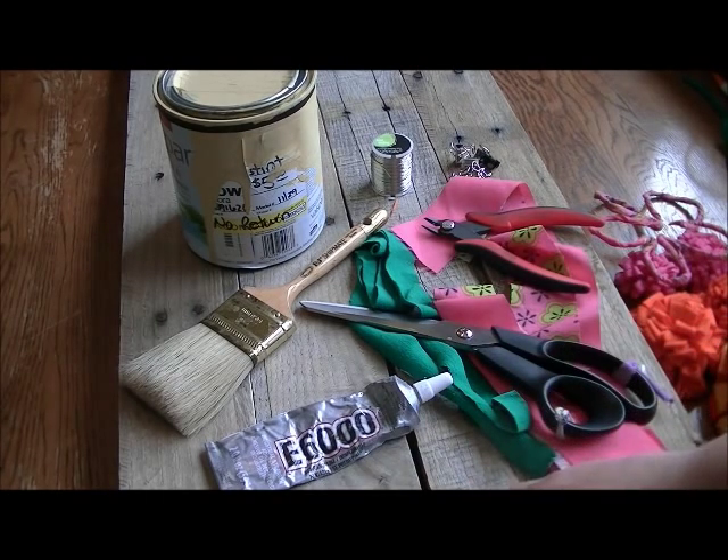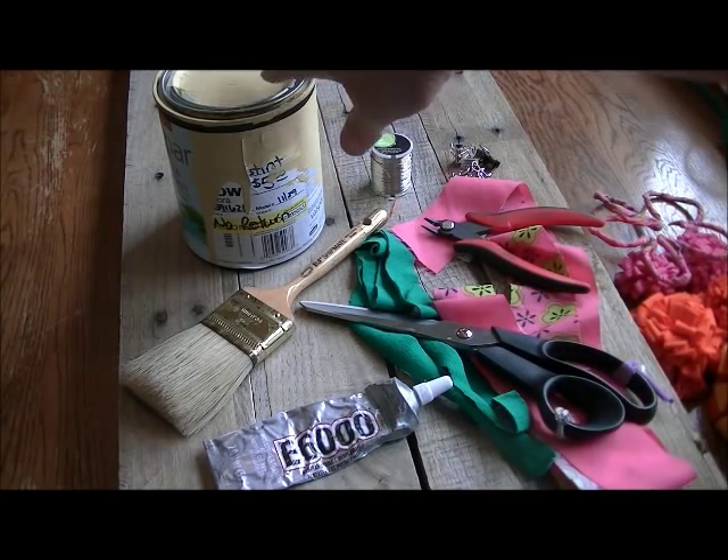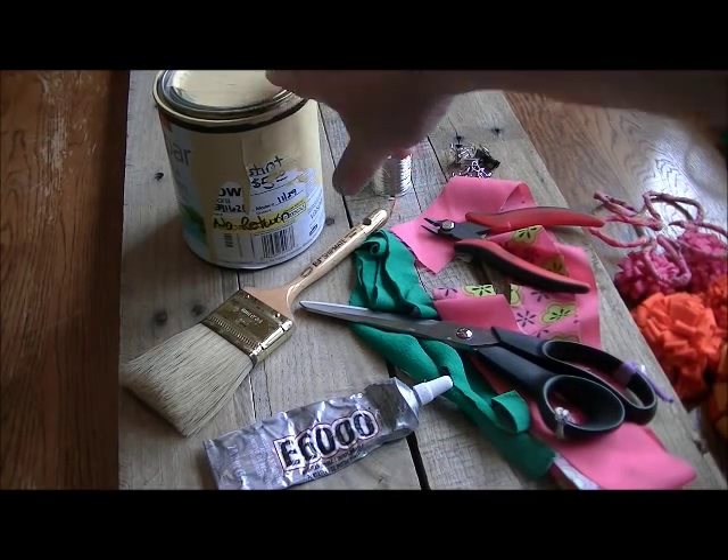You'll need glue — I'm using E6000, but you can use hot glue. And of course, paint if you want to paint with a paintbrush.